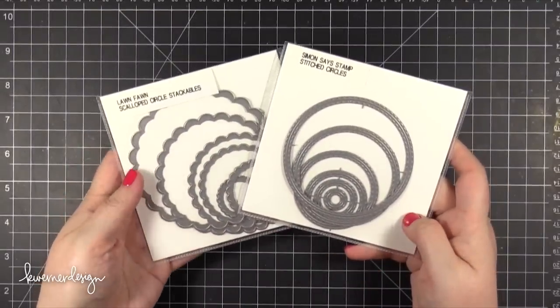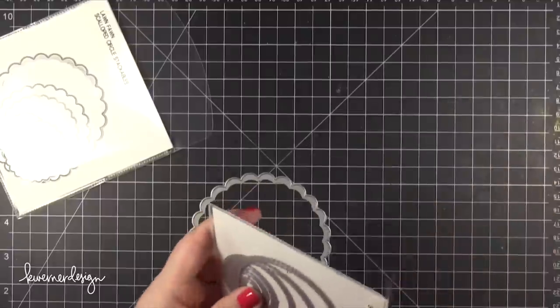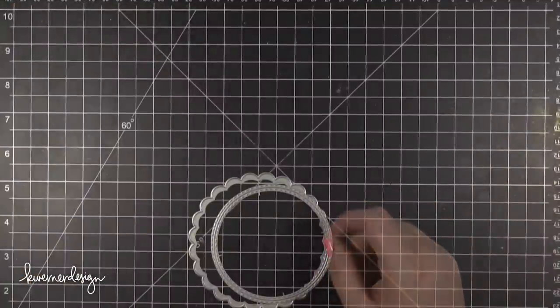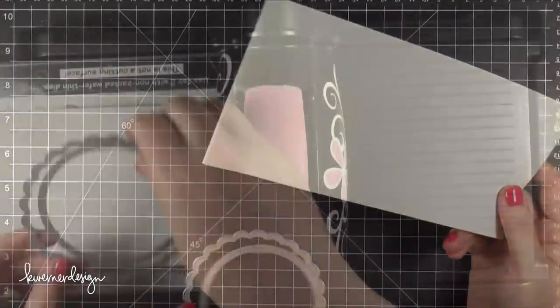Starting out with these two die sets: the Scallop Circle Stackables from Lawn Fawn and the Stitched Circles from Simon Says Stamp. I'm taking the largest of the dies from both of these sets and I'm going to be cutting out some frames and also a circle.